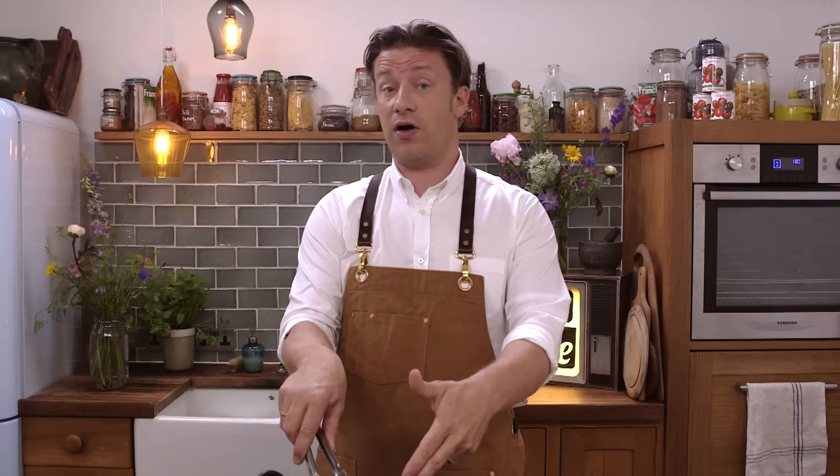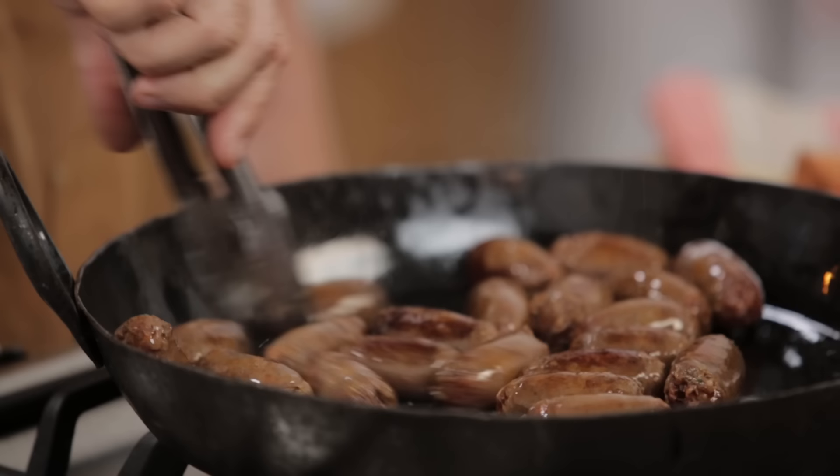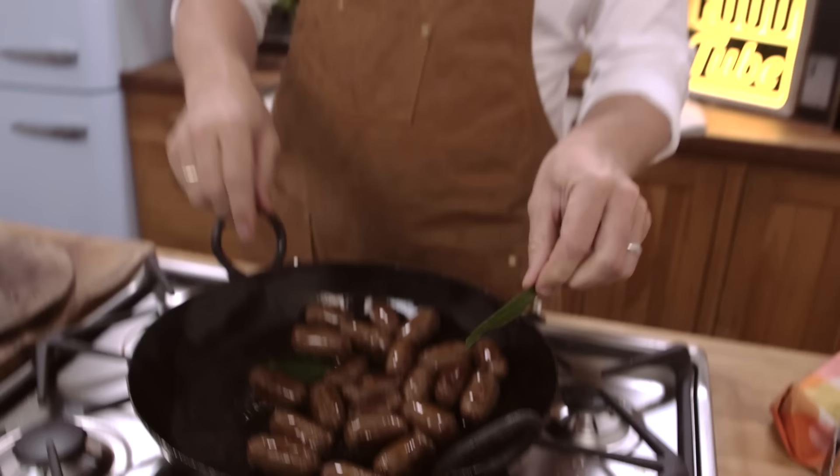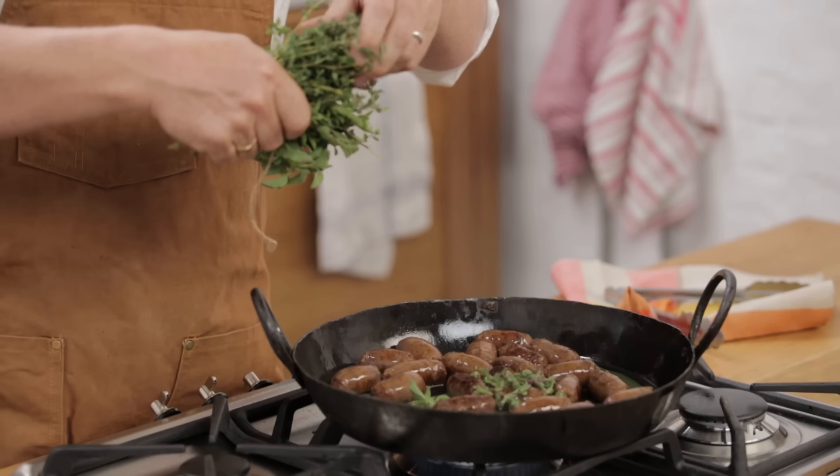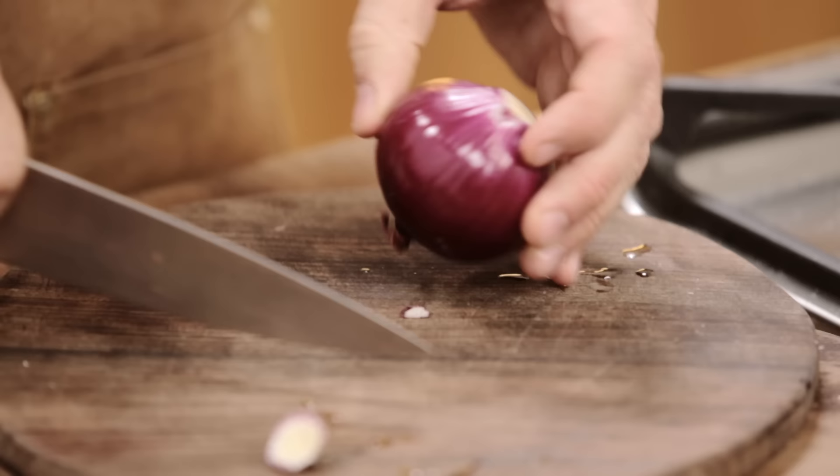You could do this over a fire, a fire pit, on a barbecue — the smells are incredible. As that colours up, those beautiful spices come out. And then we want to start layering up the flavours: bay leaves, a little bit of oregano, a little bit of marjoram. It's going to give you so much flavour.